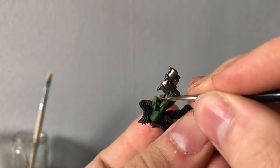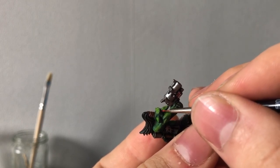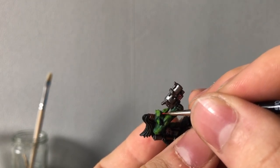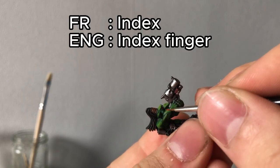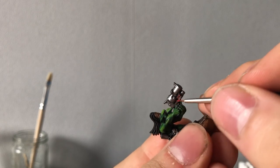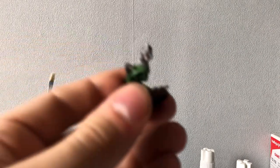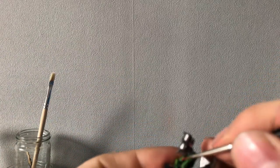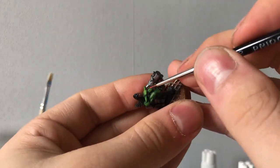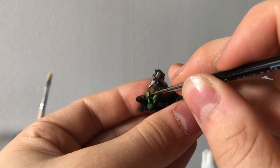One advice I found on YouTube was to hold your brush with your thumb and your first finger, and then use your fourth finger to press against the miniature just to give you stability. It really reduces to zero the shaking of your hands, the mini, or the brush, and this way you can be very accurate with a small brush.